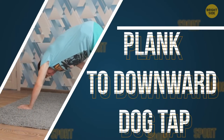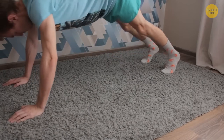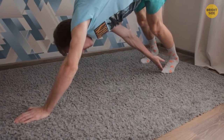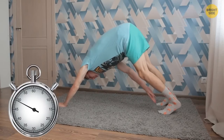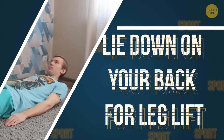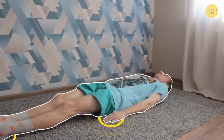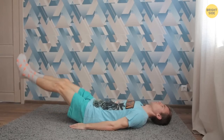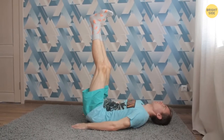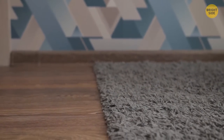Plank to Downward Dog Tap. Start in a high plank position. Push your weight back so your hips go up into a dog position. Then reach your right foot with your left hand. Return to the high plank position, then repeat the exercise reaching your left leg with your right hand. Set a timer and keep going for a minute; when you feel the strength, do it for longer. For leg lifts, lie down on your back. Keep your palms on the floor by your sides and your heels pressed together. Lift your legs as slowly as possible. At the top, your heels should be facing the ceiling, then slowly lower your feet. For greater efficiency, don't touch the floor with your heels — stop a couple of inches from the floor and then start lifting again.